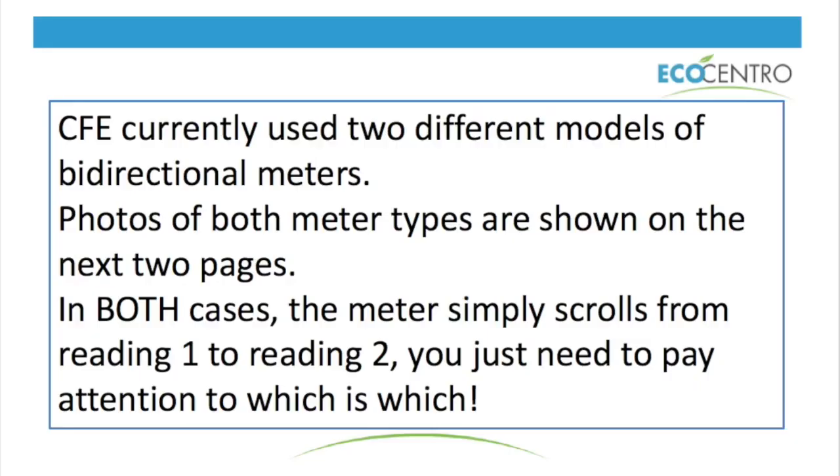To kick off: CFE, as you may or may not know, uses two different models of meters. One of the things that confuses people is that their existing meter might have a little check mark where it says bi-directional, so they think they don't need to change their meter to go grid-side — and that is actually false.